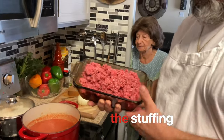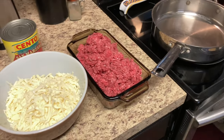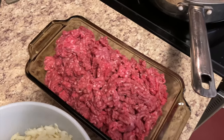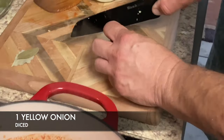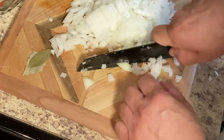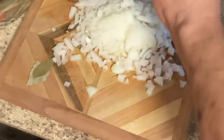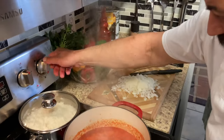That's 80/20 ground beef — 80 percent actual meat and about 20 percent fat. Now we're going to cut our onions for the ground beef and fry them up.